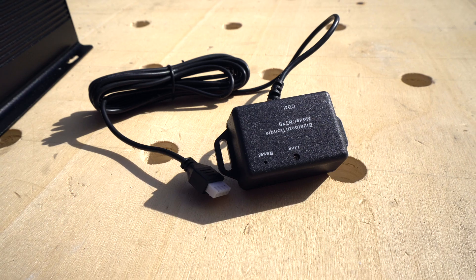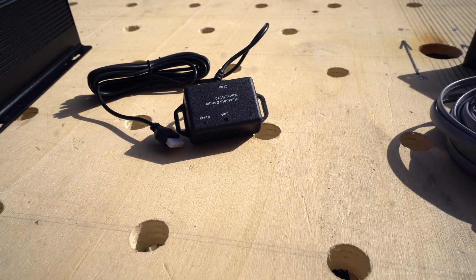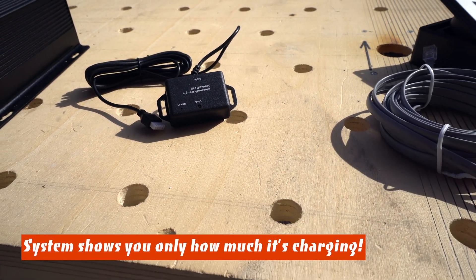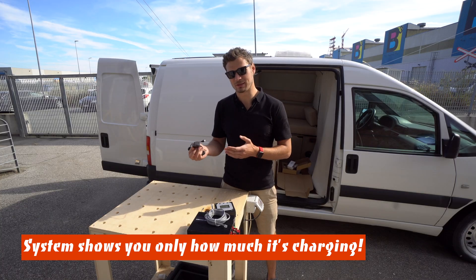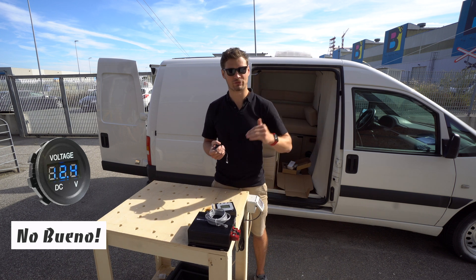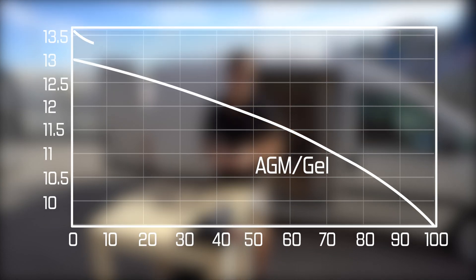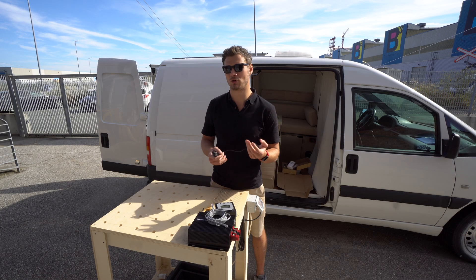The Bluetooth dongle I think will be much more useful than this monitor. I'm curious if this monitor will show you only the voltage of your battery right now, or if it will show you the charge state all the time. The problem with lithium batteries is that the discharge curve is nonlinear — you might have the same constant voltage for a long time and then at the end it's discharged. So you might be looking at your voltage and thinking it's charged, but it's not, or it's almost flat.